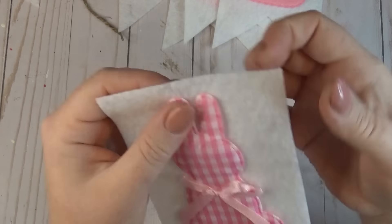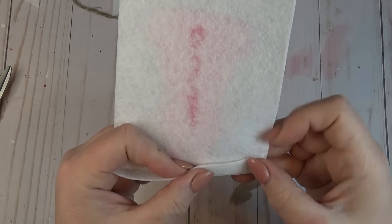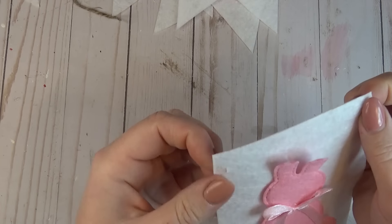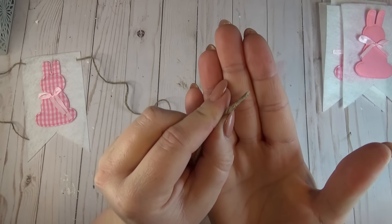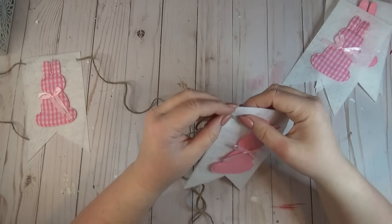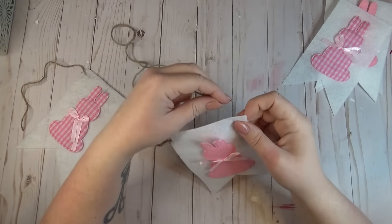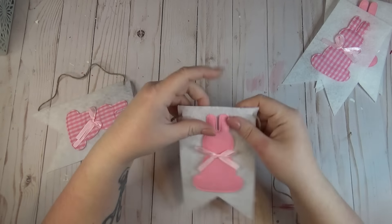Because felt material doesn't fray, you're not going to see any rough edges from doing this. It's a great way to attach your banner pieces and have them be able to slide around so that once I got it up on my fireplace I was able to slide the pieces until they were evenly spread out across the front.